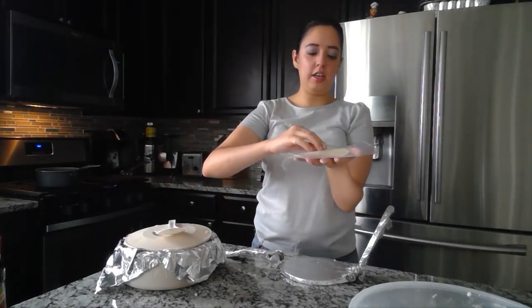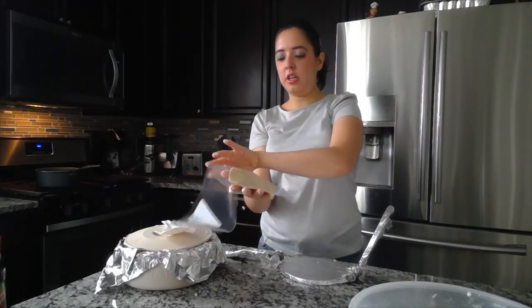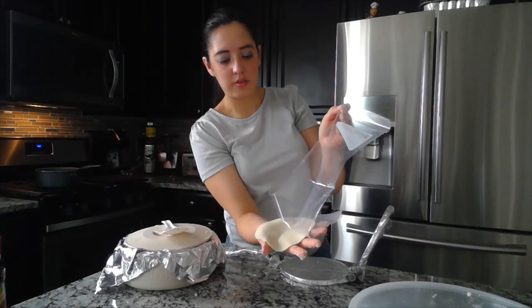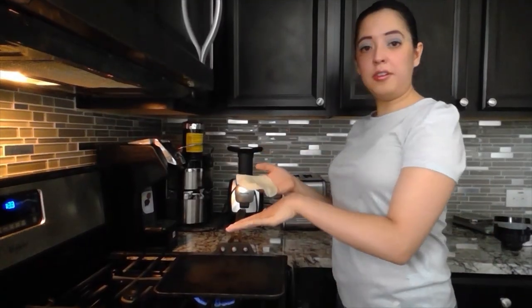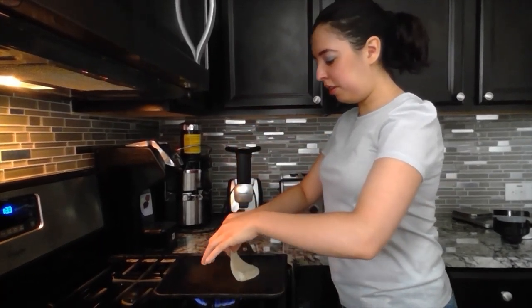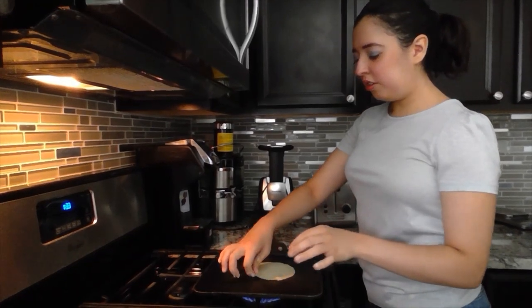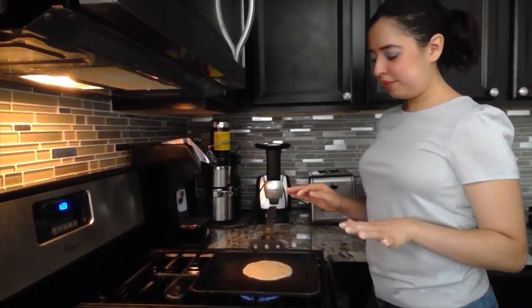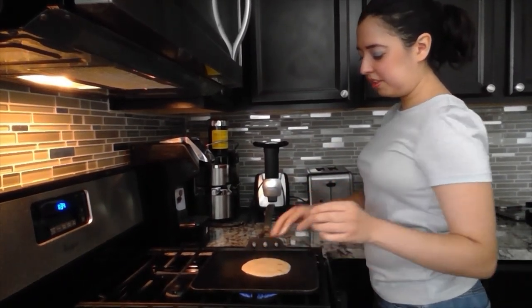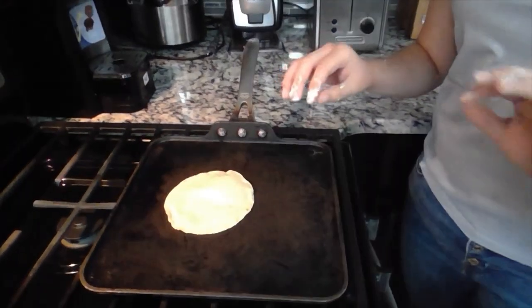Lightly open it, then flip it over — be careful not to rip your tortilla. To cook your tortilla, grab it from the top so you don't burn yourself, and slowly place it on the pan. Let it cook. When you see the edges folding upwards, grab it and turn it over. It's going to turn into a little bubble — it's starting to inflate, and it helps to tap on it. Then take it out. That's the steps to make tortillas.